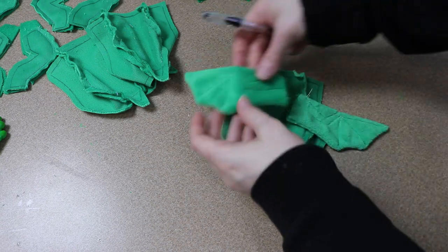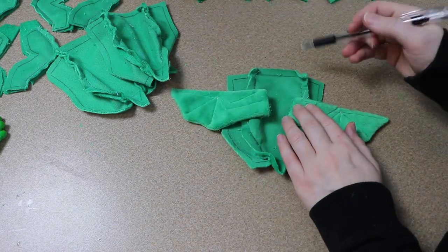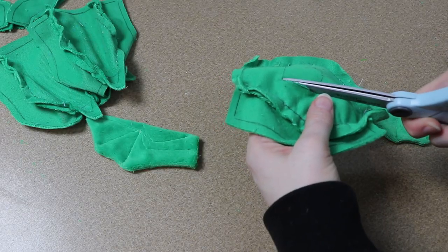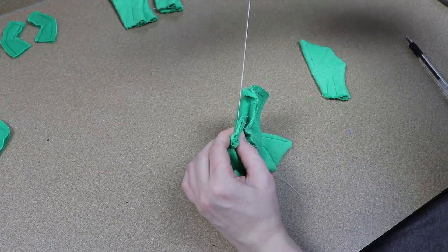So I'm going to get those three pieces sewn together and then figure out where the wings are going to connect on the back of the frog. I'm going to sketch that out, cut some holes for it, slide the wings into place, and stitch them into place on the back of the frog.